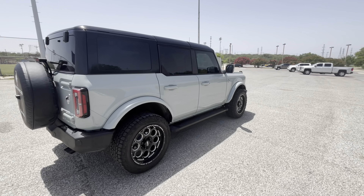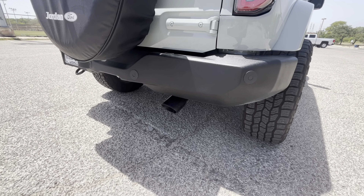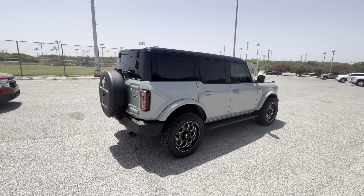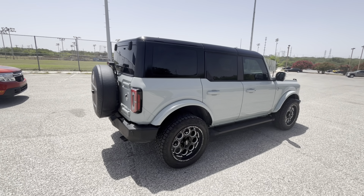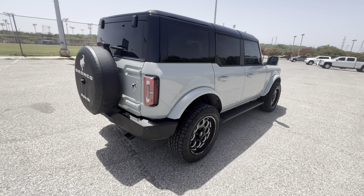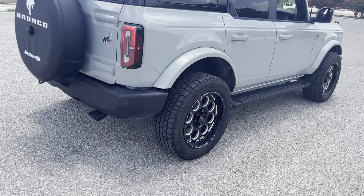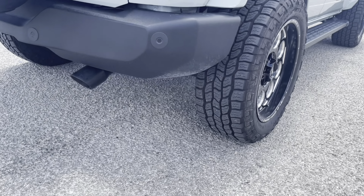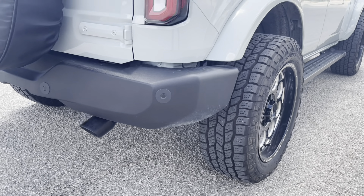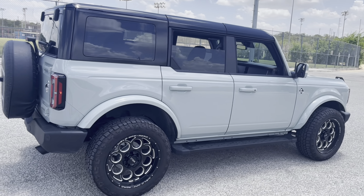I'll give you a sneak peek of what one of the next mods is going to be, and there it is right there — black exhaust tip. What could that be? I'll give you a little sneak peek, and let's listen to what it sounds like. Definitely what I was looking for, just a little bit deeper — not trying to make it sound like a Raptor R or a V8, but just wanted something a little bit deeper.